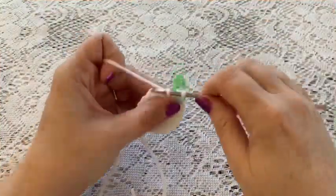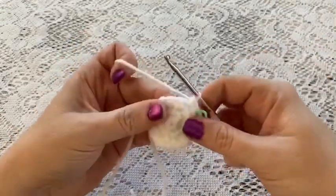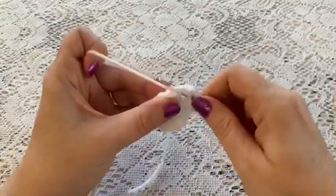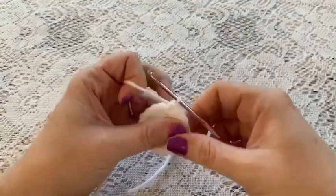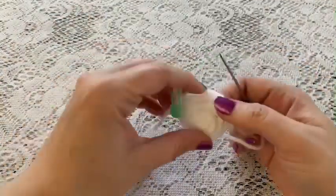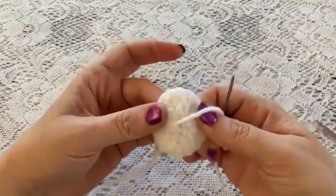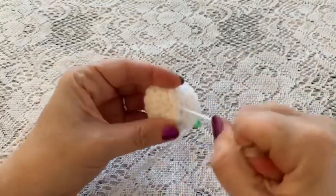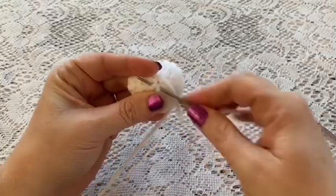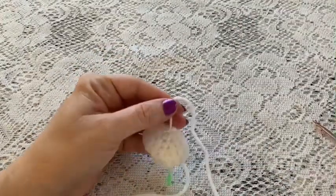For round four, do one single crochet in each stitch all the way around — at the end you should still have 18 stitches. At the end of round four, thread your yarn needle, turn your work over, pull the yarn tight, and weave in that beginning tail through a couple of stitches. Snip off the excess.